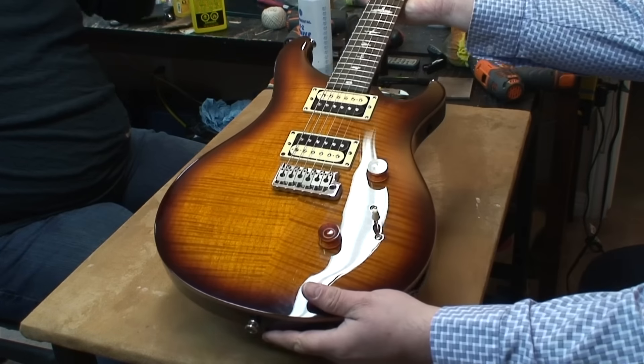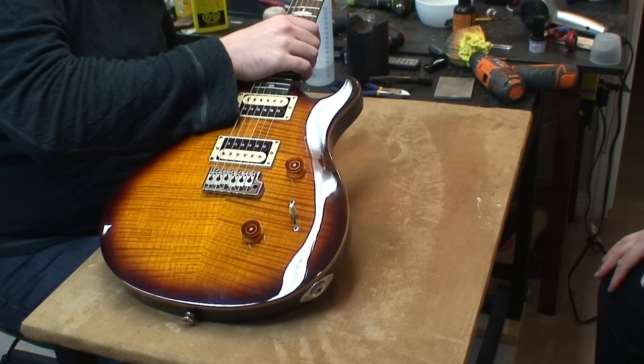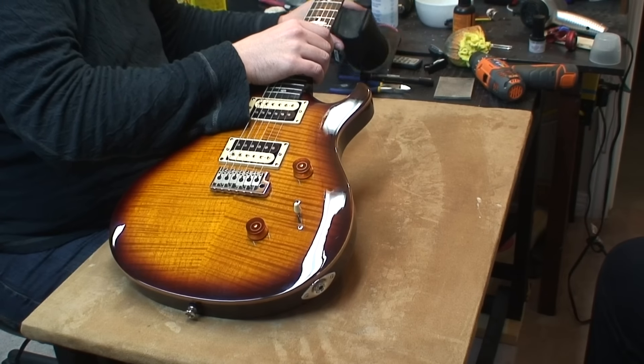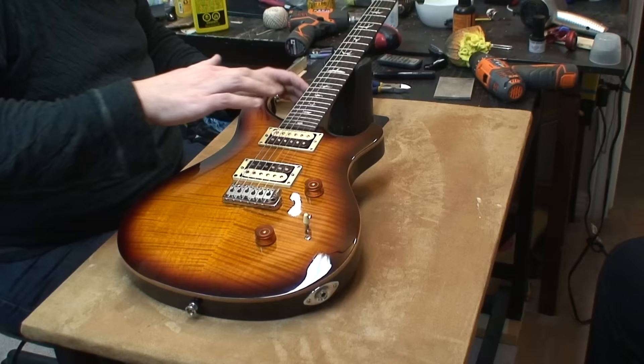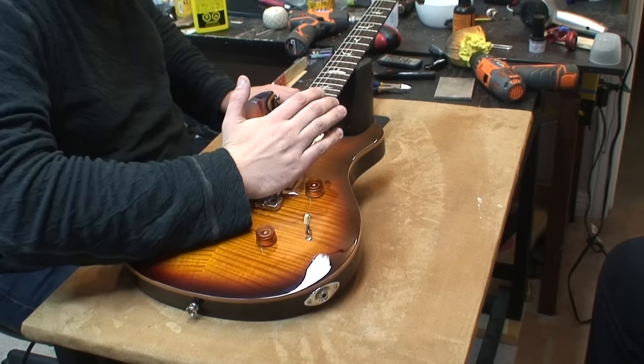Oh nice, yeah it's really nice looking. I like the little PRS faux binding. Yeah it looks really good, and this little cutaway here. Yeah it's a comfortable guitar to play.